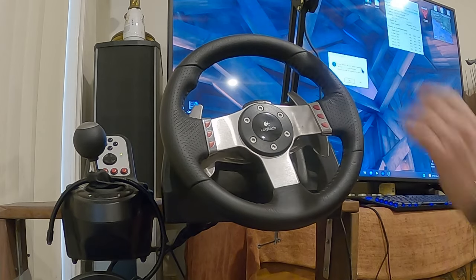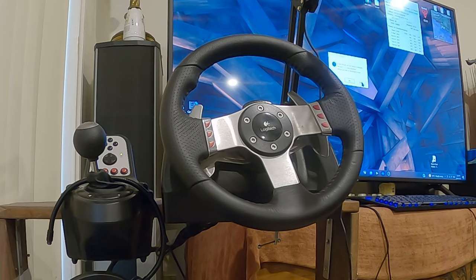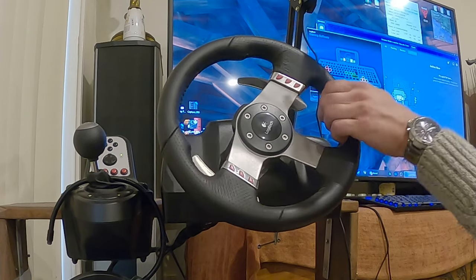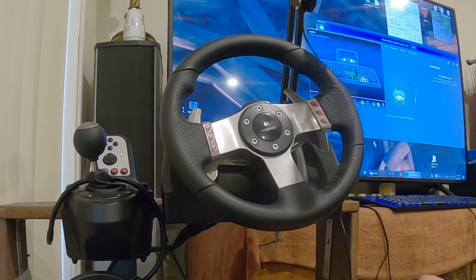As you can see, the wheel is functioning as per normal. Now I have the Logitech Gaming Software open — the current version — and the wheel is still functioning. But when I start G-Hub, watch the wheel.